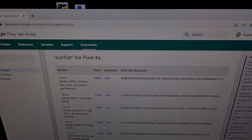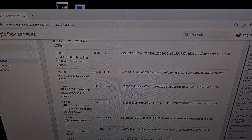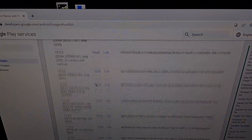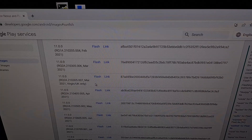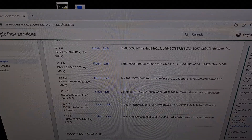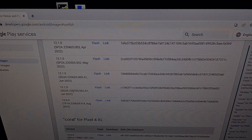Here on the desktop we have the Google factory images page — I'll be including this link in the video description as well. You're going to want to find your device in this list. In my case that is the Google Pixel 4a, and then we're going to scroll all the way down to the bottom of this section to find the latest version of Android 12 before the Android 13 update.